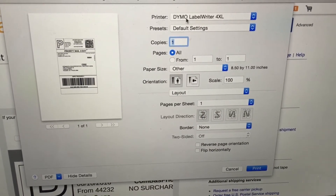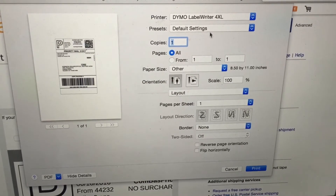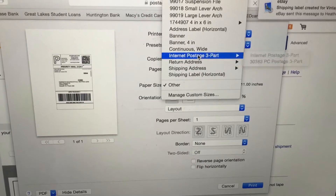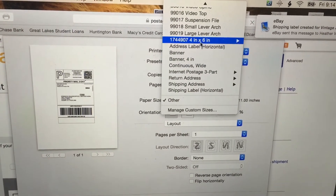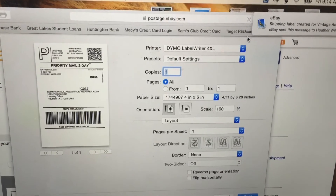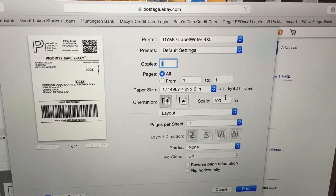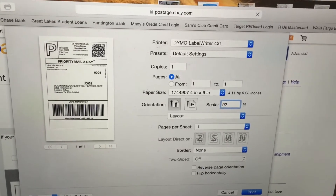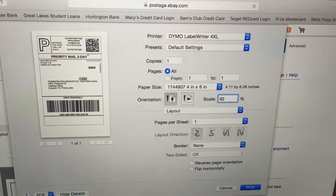This will pop up. Make sure that says Dymo at the top and come down to paper size. Go up to 4x6 and choose the first 4x6. Then come down to scale and go to 92% so that the whole thing fits in there.